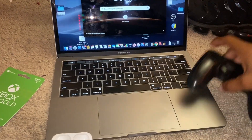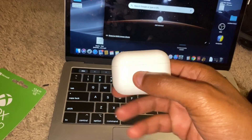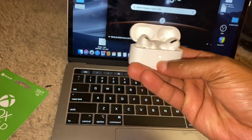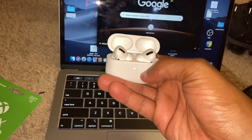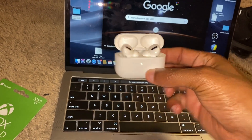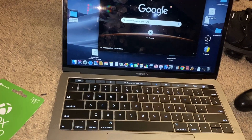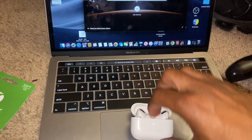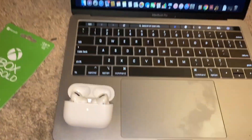To connect your AirPods, take your AirPods case and open it up. I recommend leaving your AirPods inside the case but just have the case open like this. Go ahead and set it down somewhere.